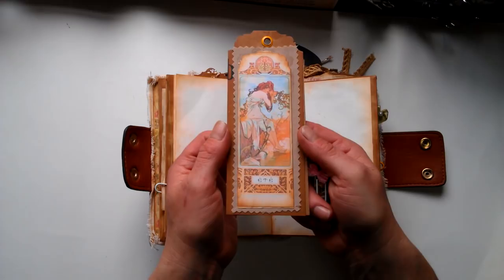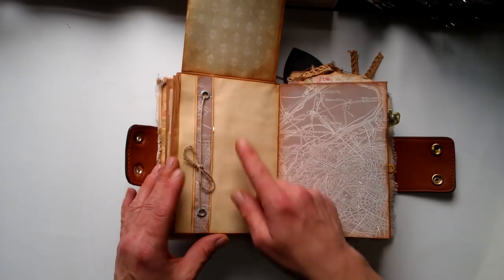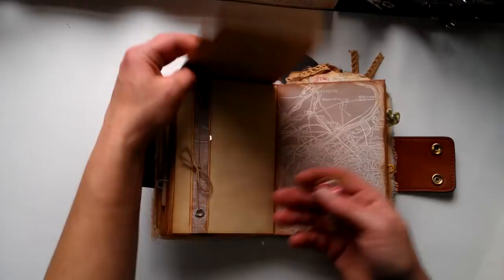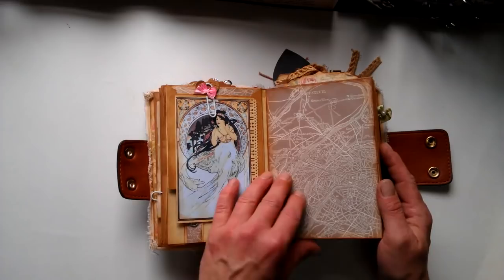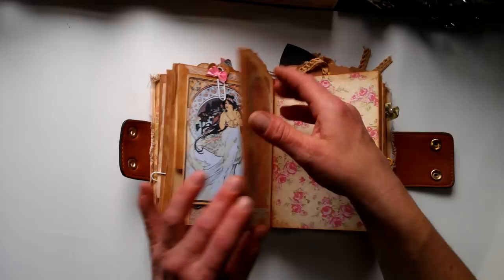Here we've got this gorgeous image — it's open like this. It's also a pocket here, and when you lift it up you've got writing space here. Here is like a belly band. Here we've got this gorgeous lady — pocket, pocket, pocket on the top with large stack with that Parisian paper.